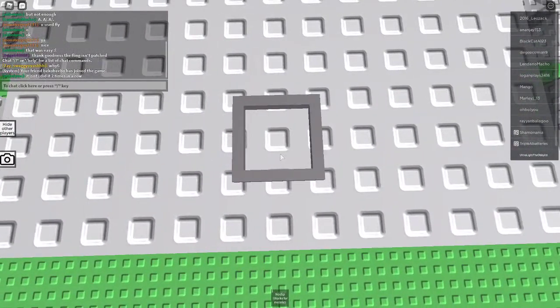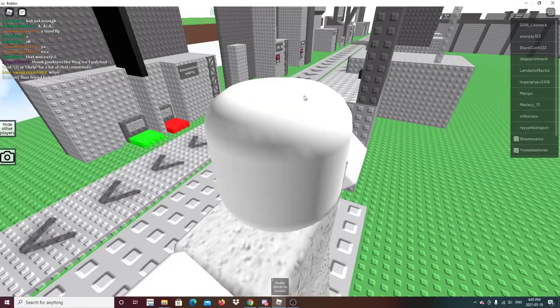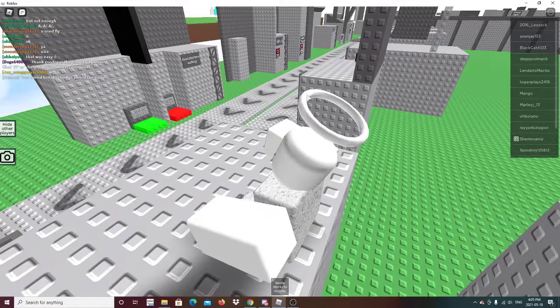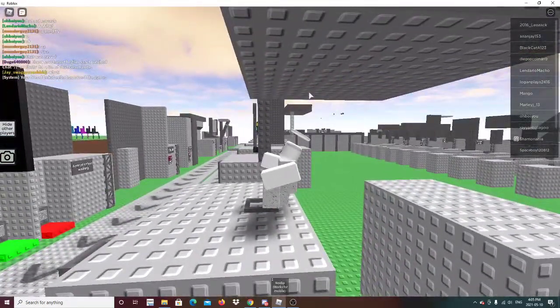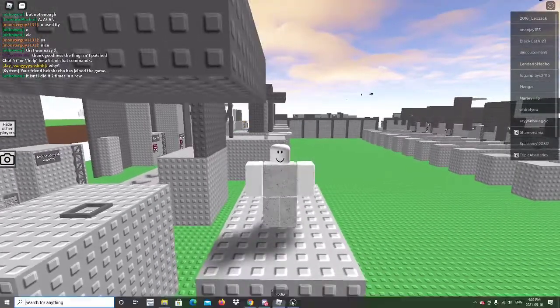What you wanna do is get on, like, the really edge, like this. Alright, and then exit full screen. And then hold the top bar as soon as you hit the roof. And then you should be able to climb or get stuck in the ground. Then you have to jump. Yeah, that's all you have to do. Goodbye.